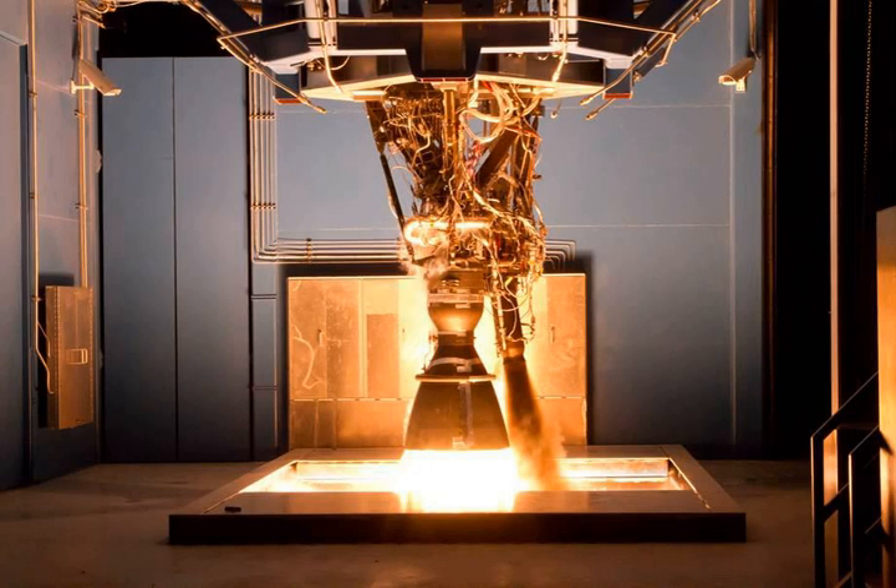The initial version, the Merlin 1A, used an inexpensive, expendable, ablatively cooled carbon fiber-reinforced polymer composite nozzle, and produced 340 kN of thrust.